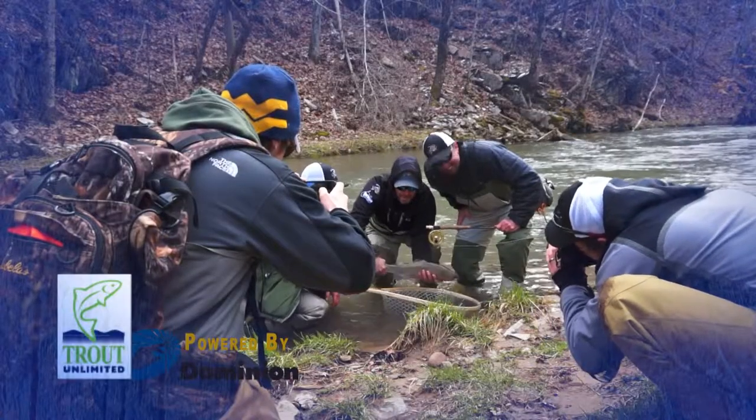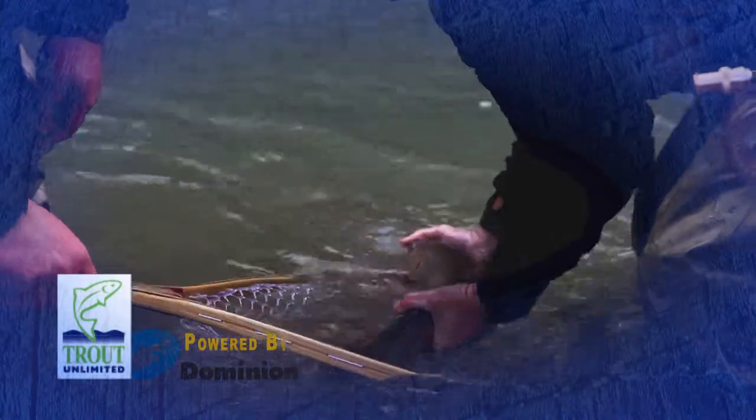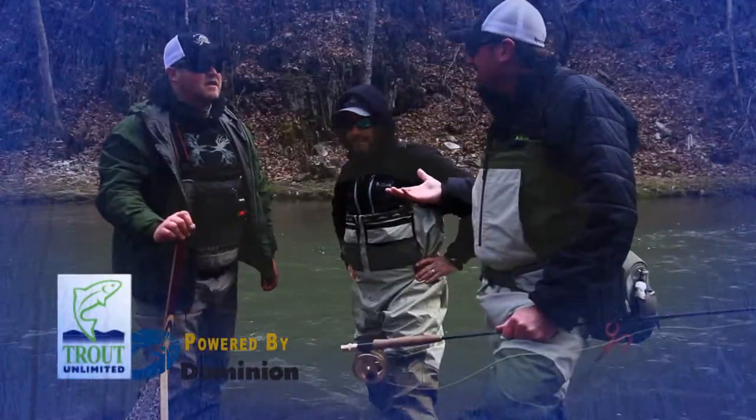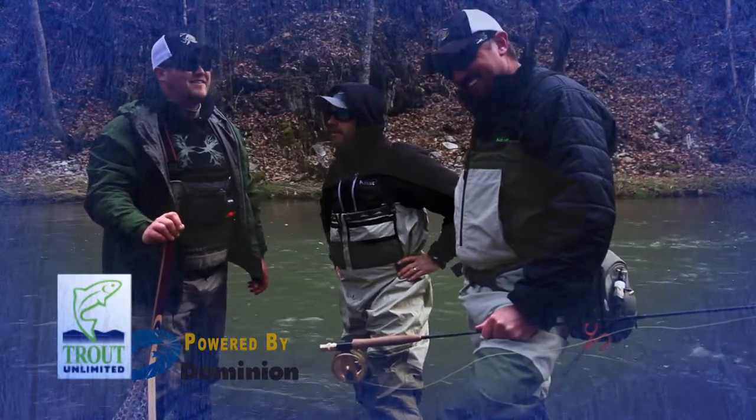Exactly. So we can land these fish, get a quick measurement of a length and a girth. If we can get a good picture of the fish, we're good to go. You can put them back in — the fish is released totally unharmed. It's about protecting the fish. That's your Trout Unlimited segment right there. Win-win for everybody.